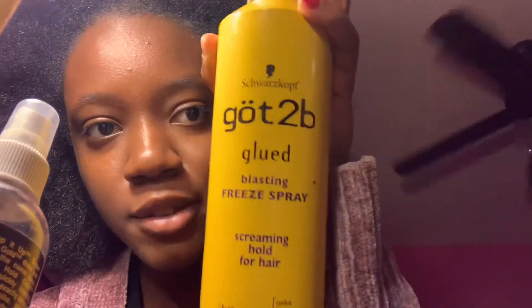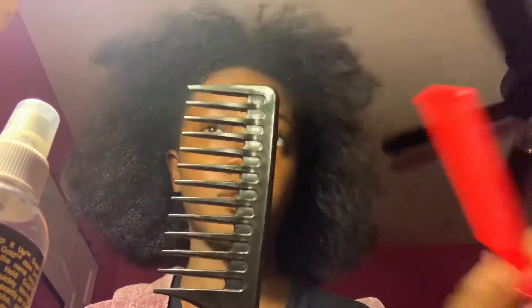I'm going to be using this spritz spray. It's got to be glue spray and equal styler. Taking a brush, big comb, and then a small comb.